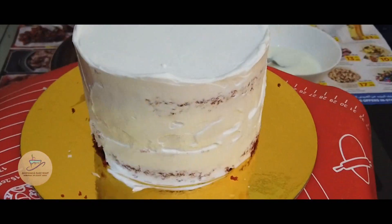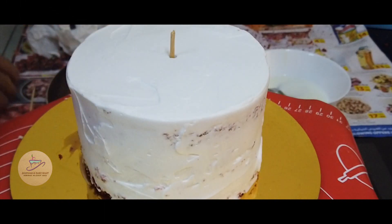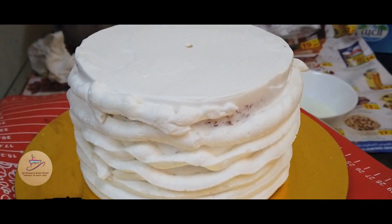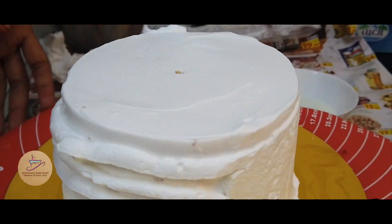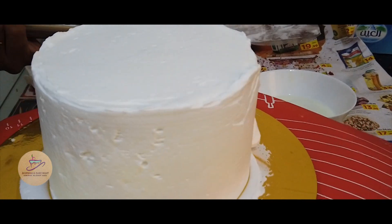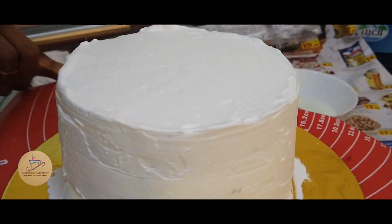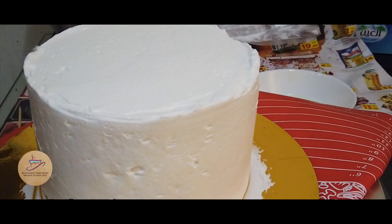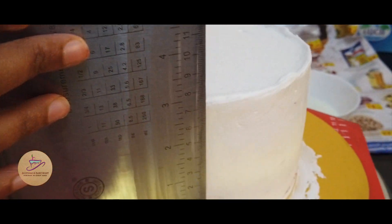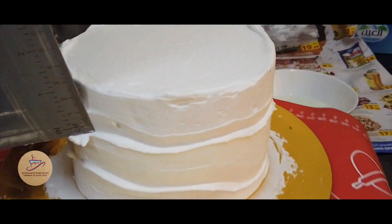I will set the icing on the base. I will put a wooden stick into the icing base and add a little bit more icing. You can make the layers using a 7-inch pan. Make a simple item for icing. Make a small decoration while rotating the pan.